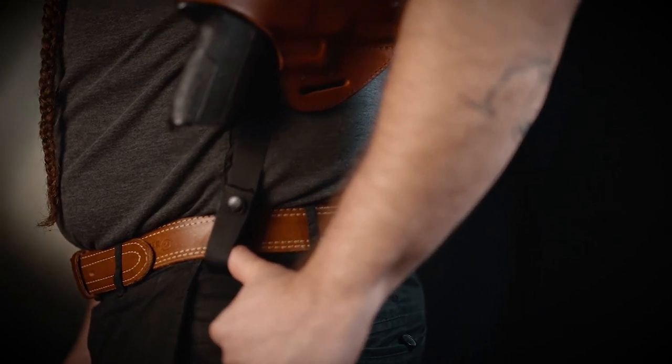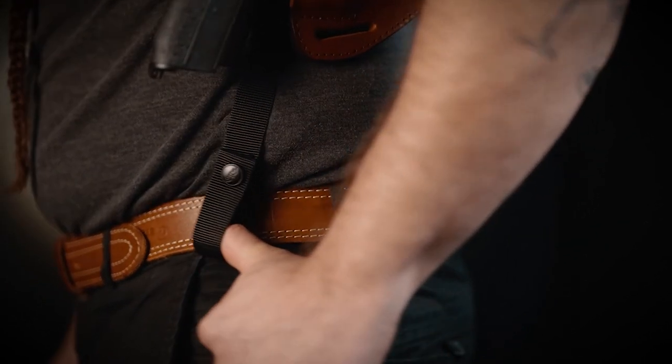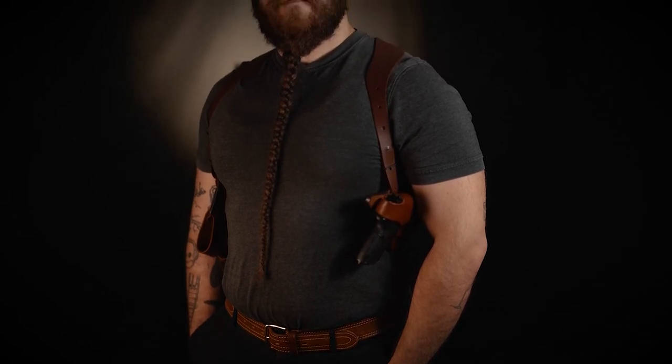If you need a belt tie-down, use it. If you feel like you don't need it, then don't use it. Now that your harness is well adjusted, you should have no problem carrying it all day.